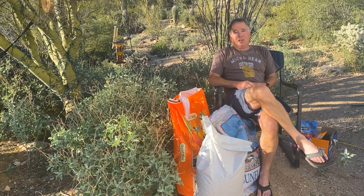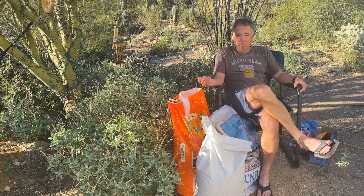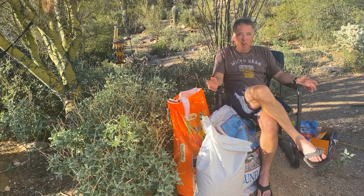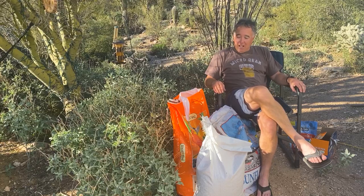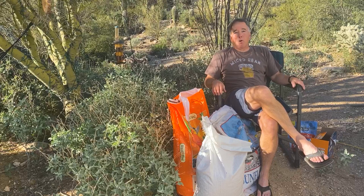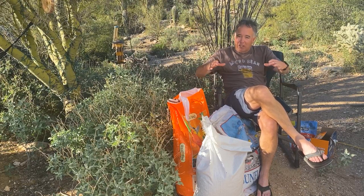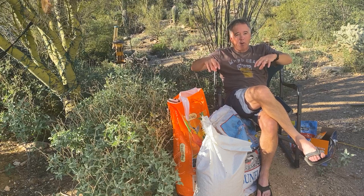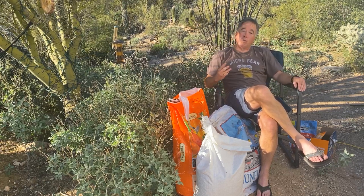The problem with prepackaged bird mixes is that they include some seeds the birds typically don't like very well, like millet. They include some fillers that just end up being left over. By making a quality food myself, I actually save money and it's everything the birds like. I've done test marketing — put different piles in different corners to see what they like and don't like — and I've basically fine-tuned it to just three things.